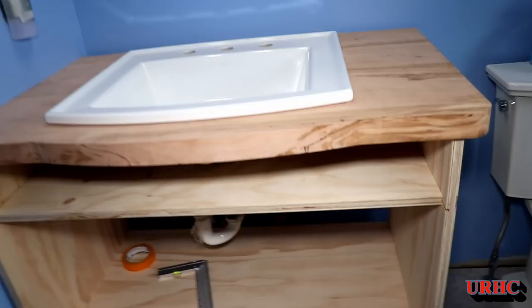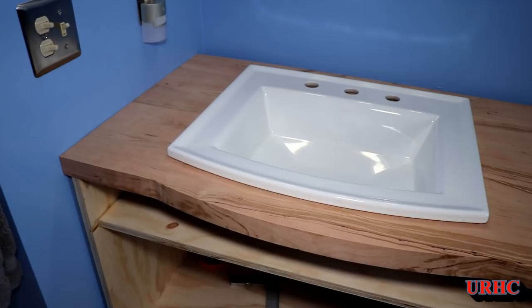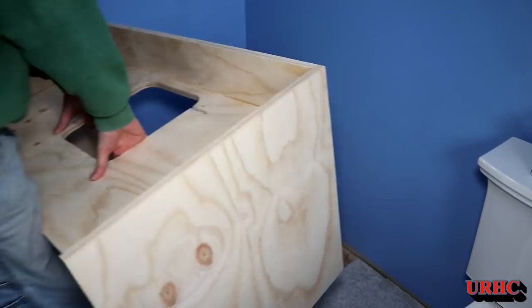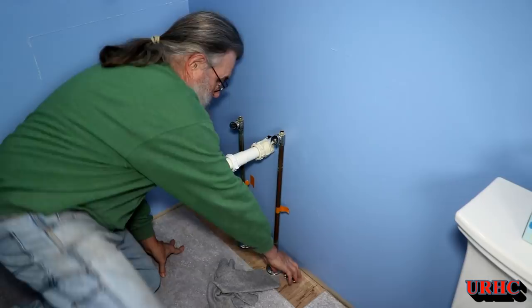I carried it upstairs and set it all in place just to get a good look at what I had to do next and what to modify. You can see it's starting to look like a vanity. You can also see how being raised up actually makes the room look much larger — there's a lot more floor visible. Now that I know everything is going to fit, it's time to start modifying the pipes.